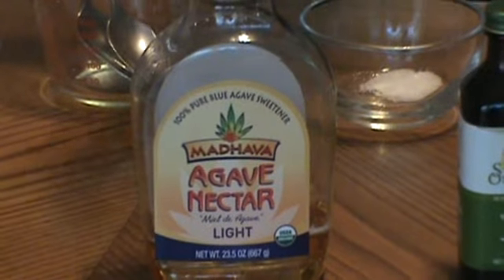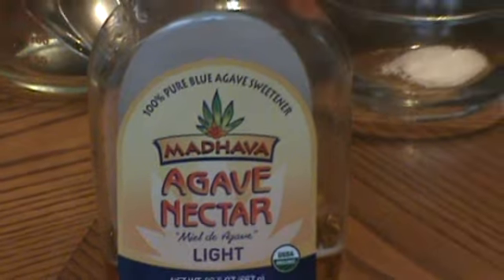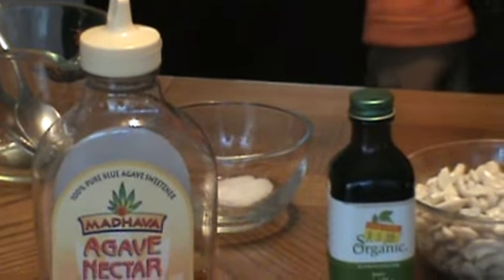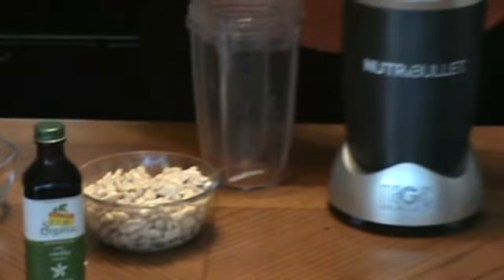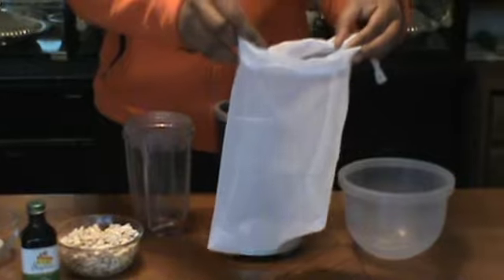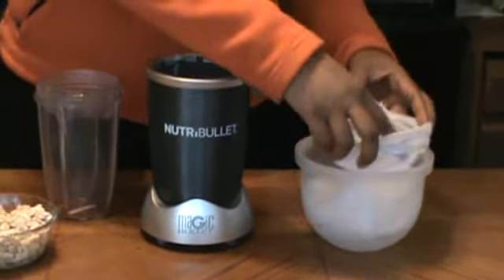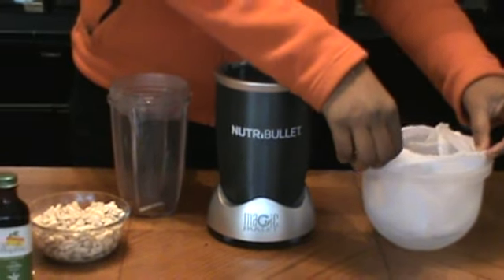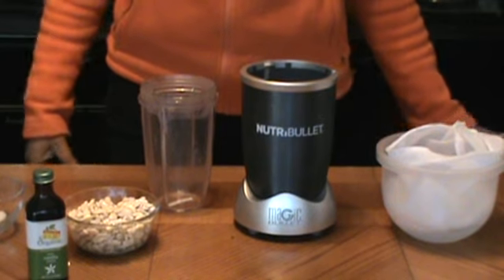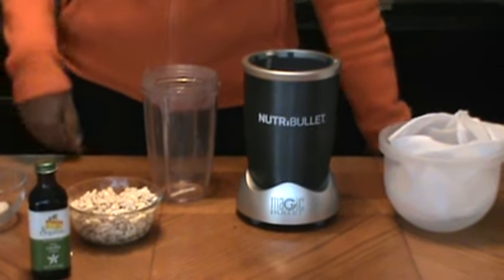And I'm using agave nectar. These are organic also. And I'm going to use a pinch of sea salt right here. And I also need a nut milk bag just to strain, just in case we have a lot of pulp. I don't want pulps on my milk. There's not going to be a lot of pulps compared to almond milk. By the way, check out my almond milk video. Let's begin.